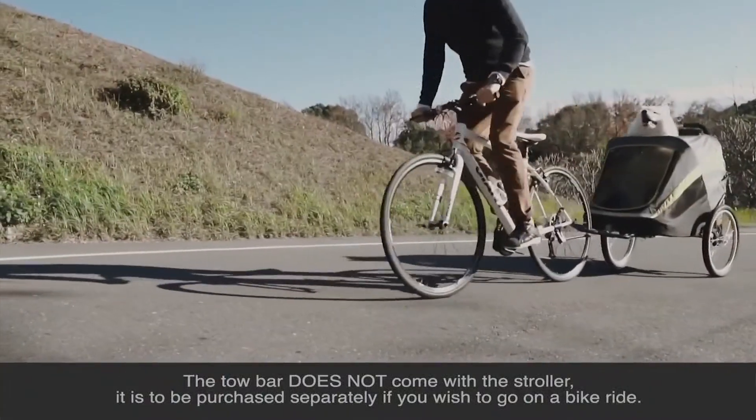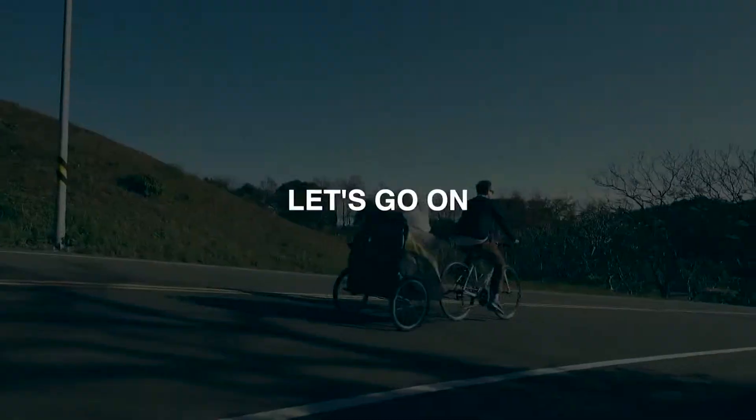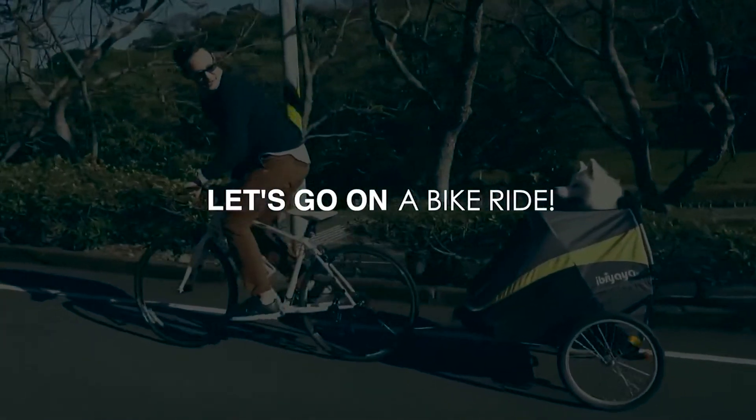It can now be used as a bike trailer if the bike tow bar is purchased. Exciting, huh? Here's how to transform the Hercules into a trailer mode.